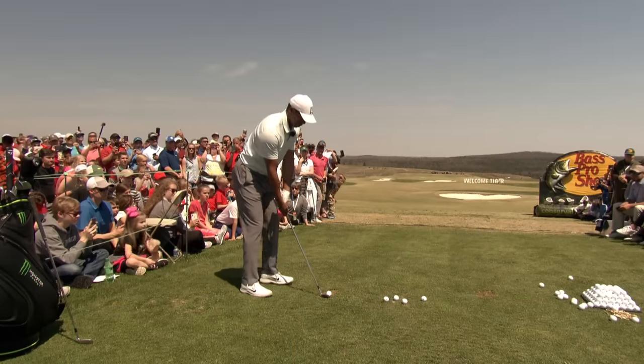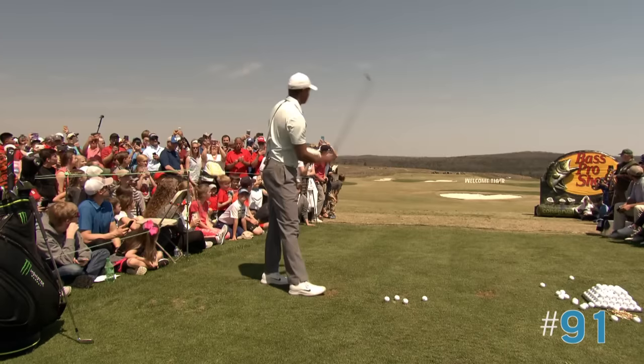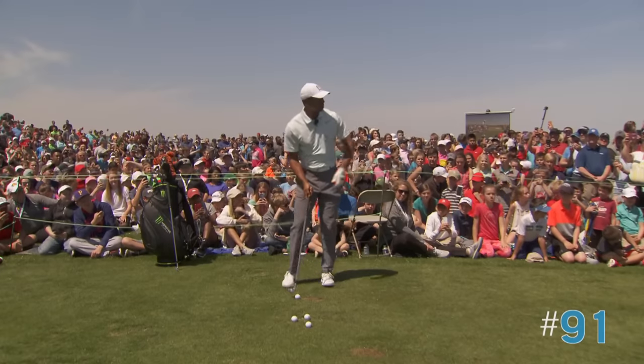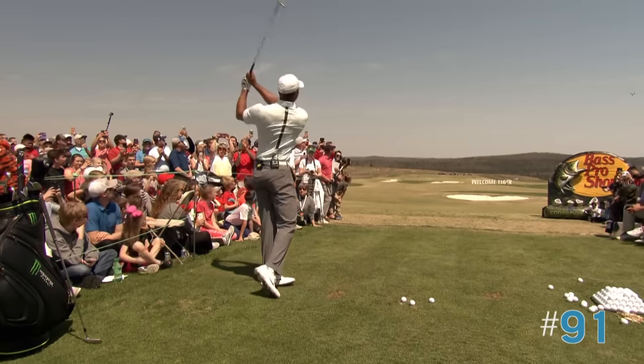My pitching wedge here, I normally hit 132 yards. As you said, I'm just warming up. Now, what I like to do is hit a few different shapes. So right now you're seeing me hit a little draw, which is from right to left.